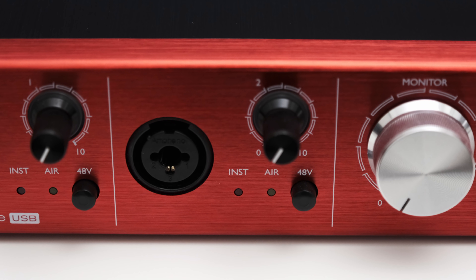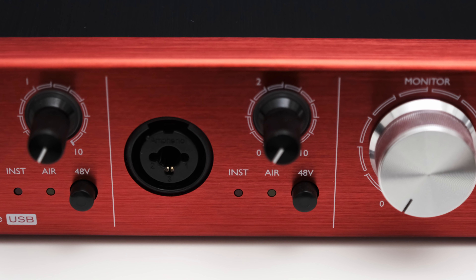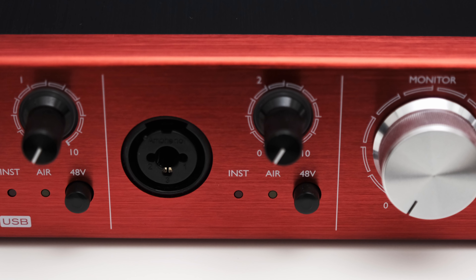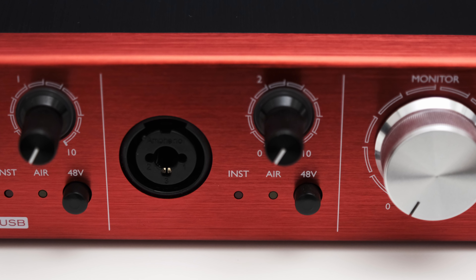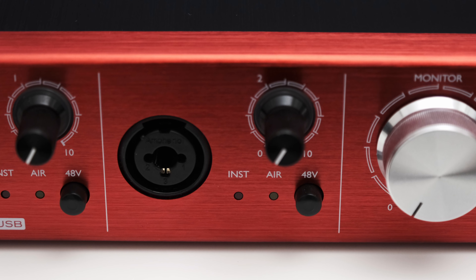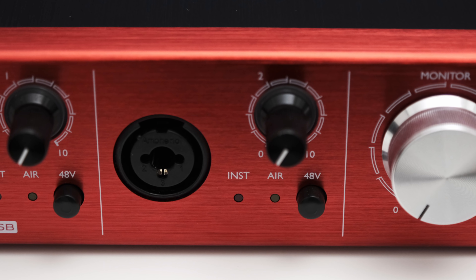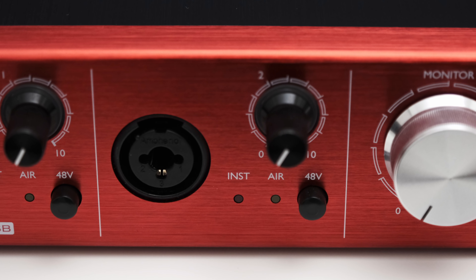The 2 Pre also gets two LEDs to indicate the status of the microphone and air mode. The instrument mode switches the TRS input from a line level to an instrument input. The air mode is designed to add a coloration to your sound which emulates the original Focusrite ISA preamps — more about that a little later in the video.